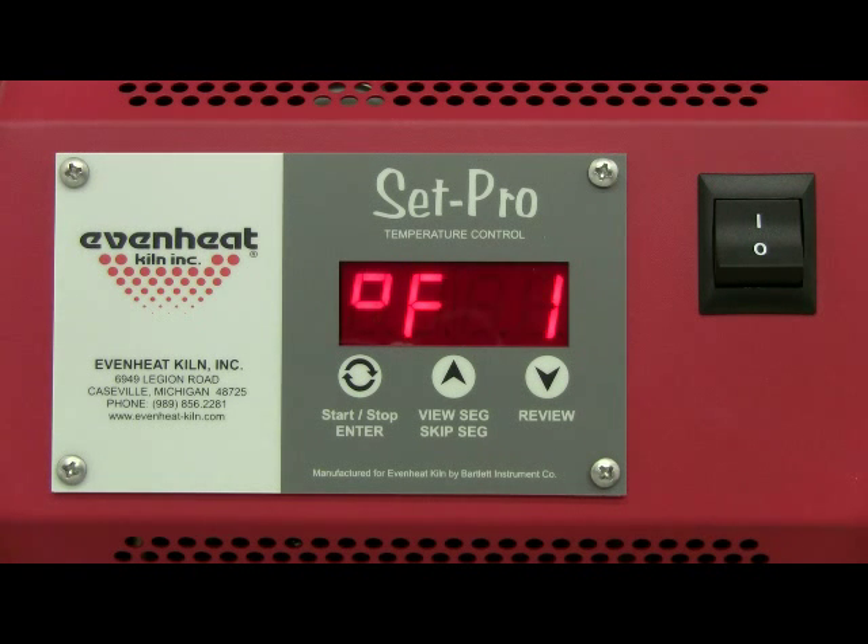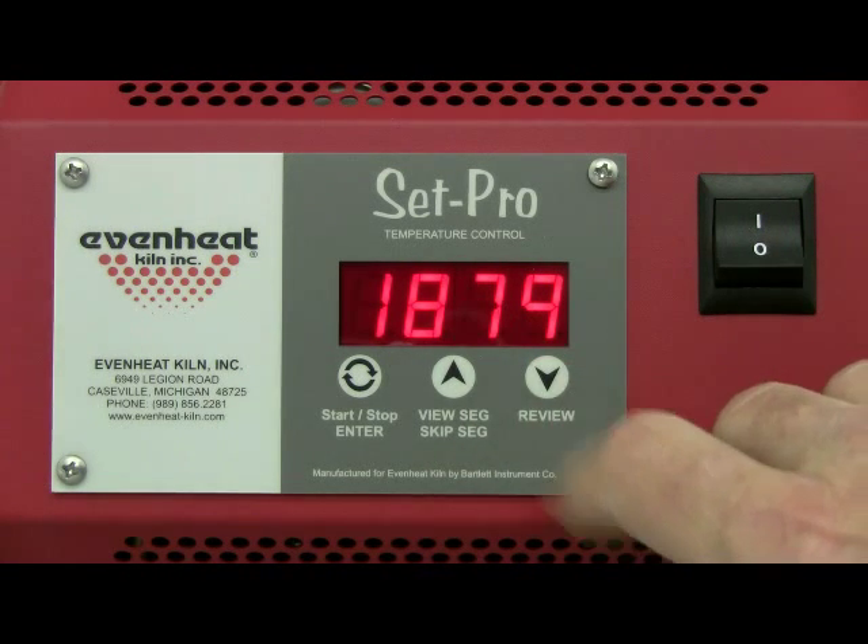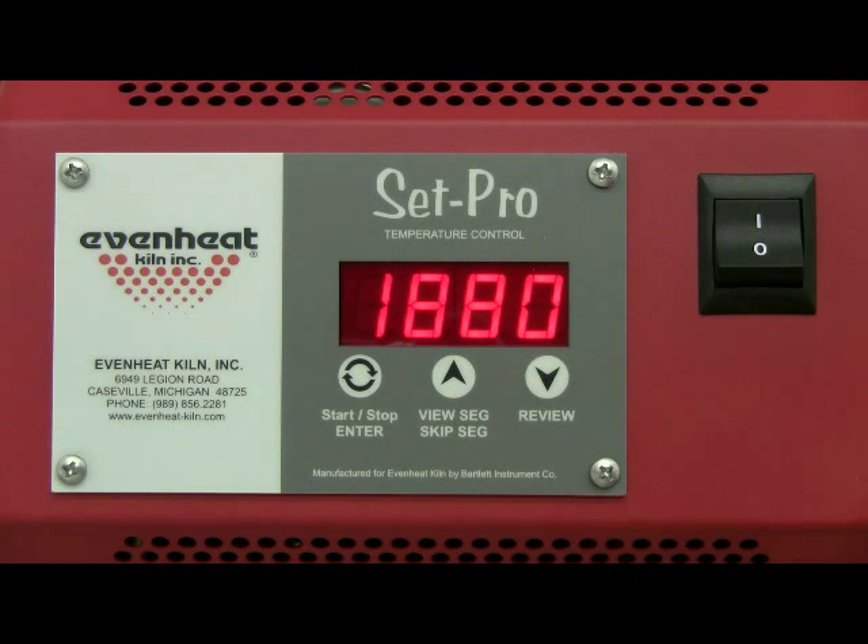Use the down arrow key to select. Use the up and down arrow keys to make the display read 1880. Press the enter key to store your choice.